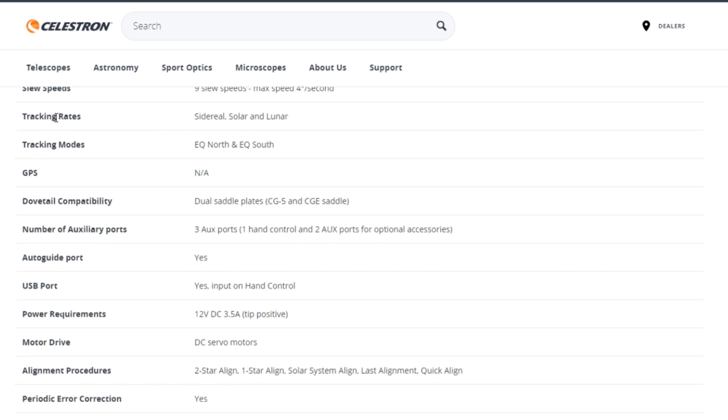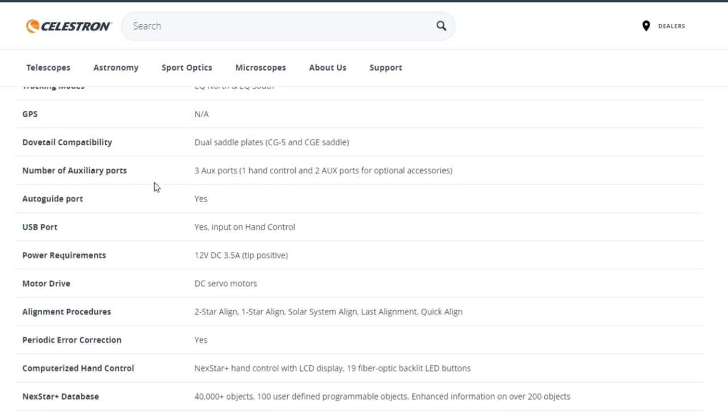The Celestron Advanced VX also comes with different tracking rates: sidereal, solar, and lunar. You can use this mount in both the northern and southern hemisphere. Unfortunately it has no GPS. It has dual saddle plate dovetail compatibility and three auxiliary ports — though I never actually used those.